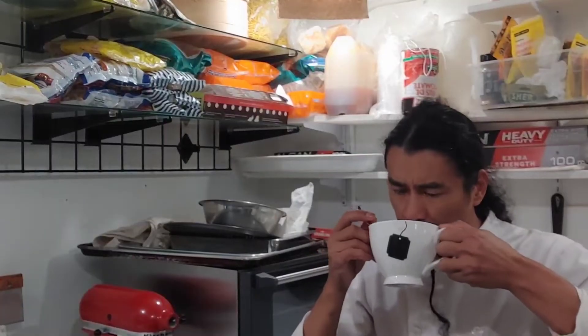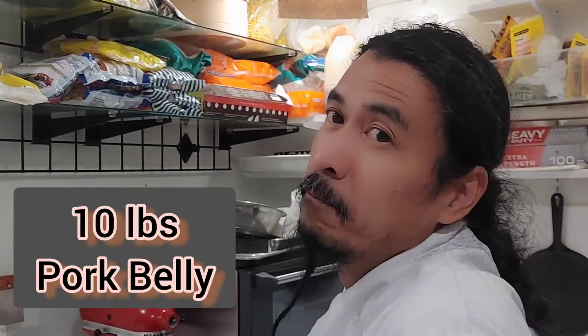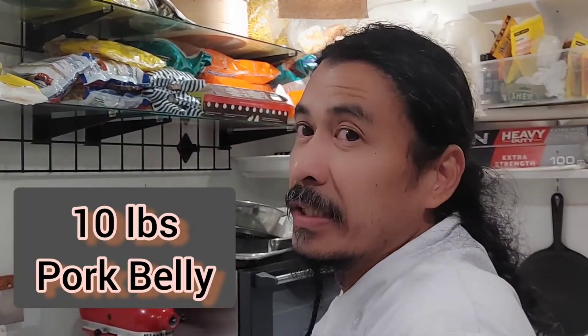Good morning everyone, how are you doing today? My name is Angelo and I am your kitchen boy. We'd like to thank you for stopping by. Today's episode we'll be doing a Yempo recipe. It's very easy and straightforward — you can follow it anytime you want. So let's get started.